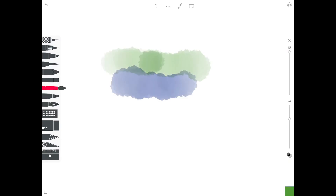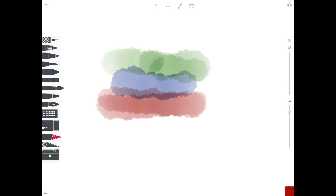Now I'm going to show you how to use the smudge tool to blend in colours. You just put in different colours, pick the smudge tool, and then go over the two different colour tones to blend them together.